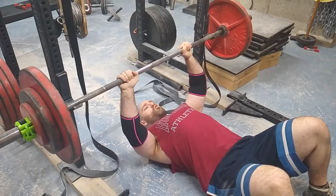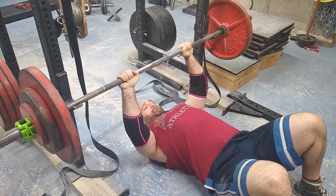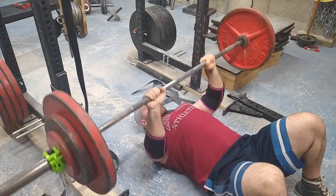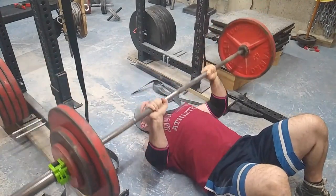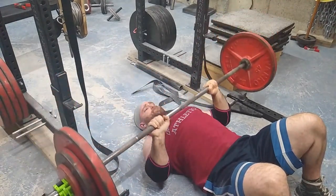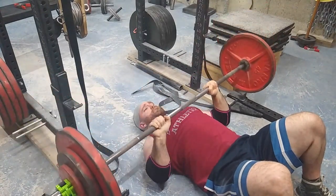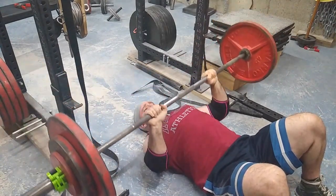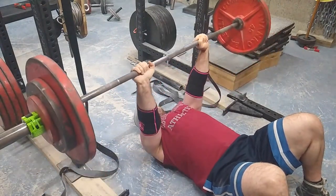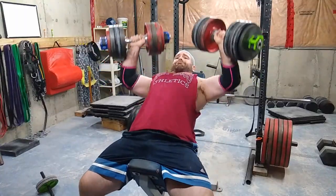I don't know if I should be having my legs straight on the floor press or having them up — I'm not sure if there's an advantage or disadvantage between the two. All I know is this felt comfortable and my ass was staying down, so there was really no leg drive involved, which is good. I see some people floor pressing with their ass flying off the bench, which defeats the purpose.